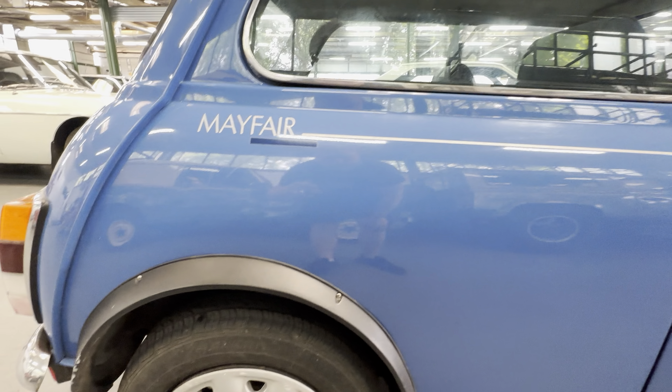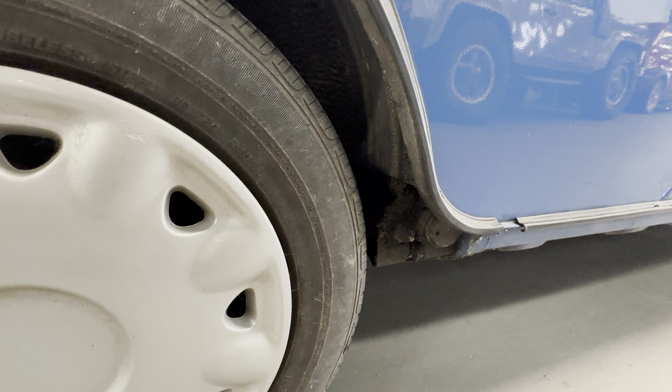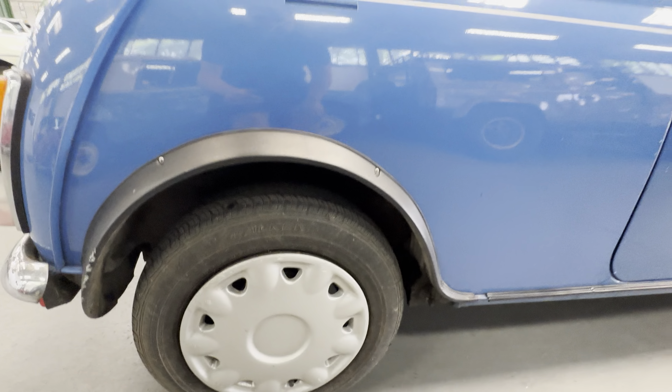Moving further back — rear quarter, that's all nice. You can see the subframe mounting points. It could do with a bit of road dirt taking off it, but it looks to be good. There's no ginger sort of peeking through or any corrosion that I can see. Another good wheel and tyre.